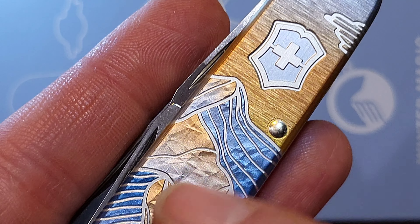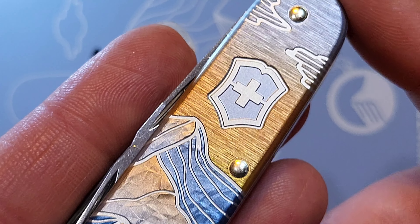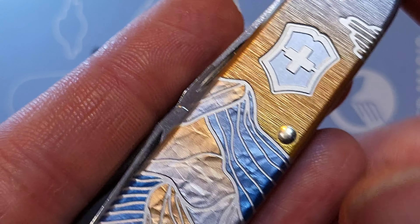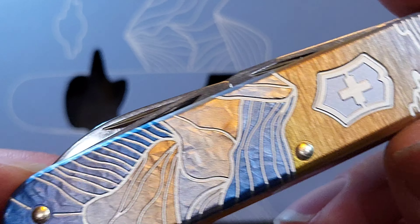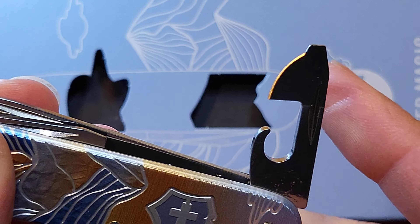I just am floored by this, and one of the things I love about it the most is that it really demonstrates the commitment Victorinox has to producing some really beautiful knives and beautiful tools.